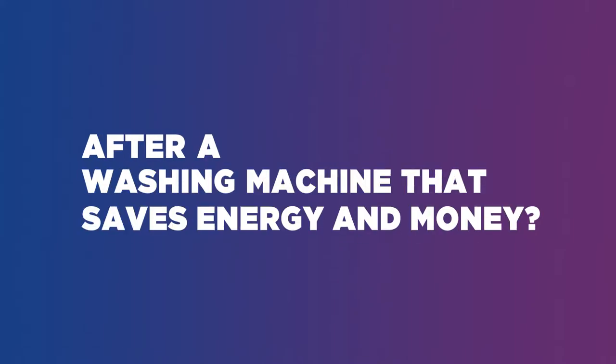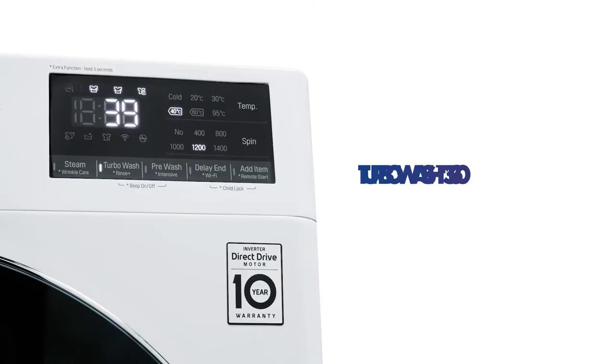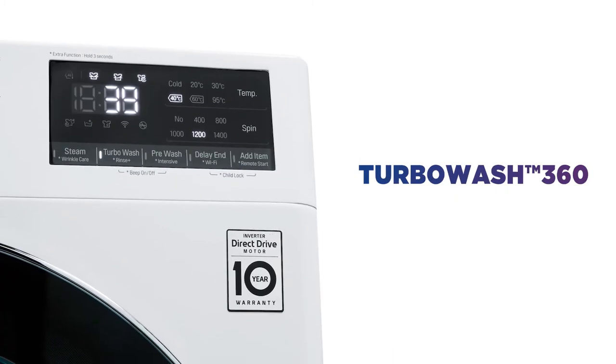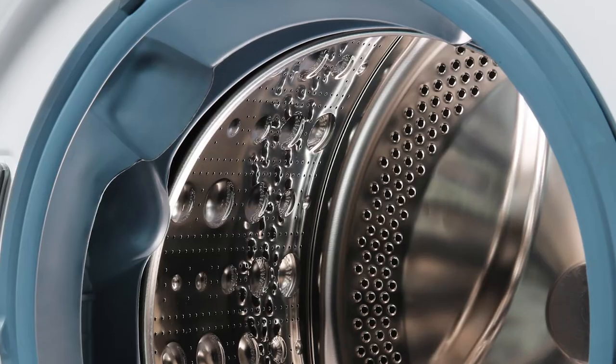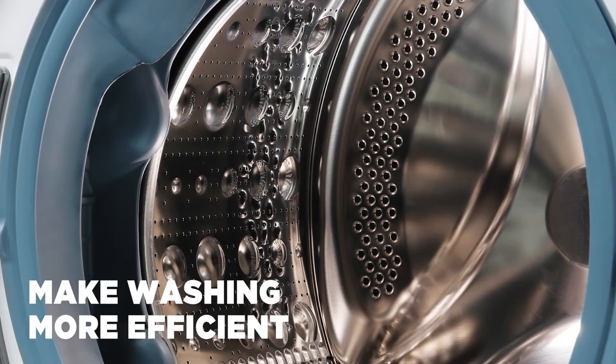After a washing machine that saves energy and money, this LG washing machine is designed with efficiency in mind. With TurboWash 360, you can wash and rinse your laundry in just 39 minutes, designed with four built-in jets that spray water directly onto your clothes to make washing more efficient.